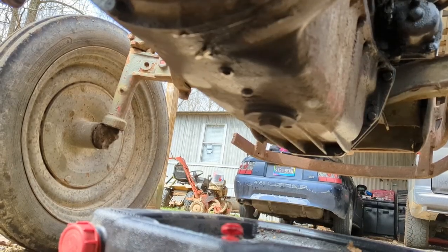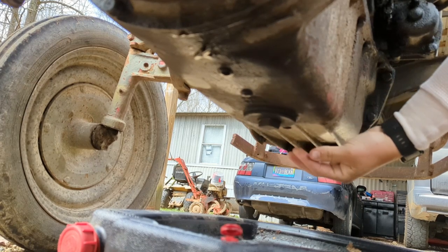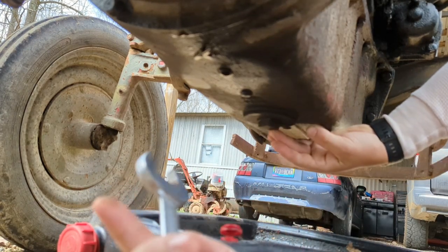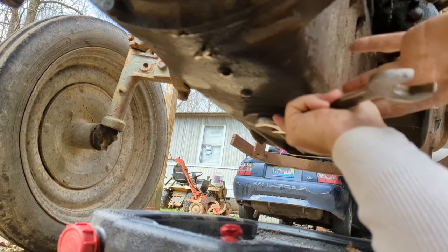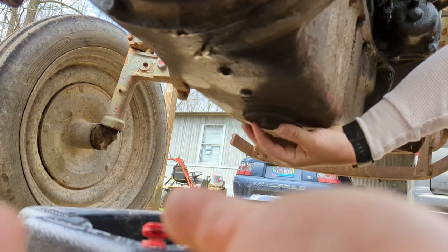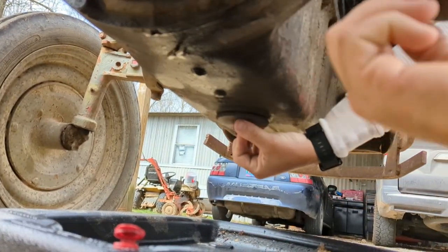Got a big square drain plug. Looks like my one-inch wrench would work but mine's marred up and wouldn't go on it, so inch and a sixteenth does it — there we go. Looks like it's all gonna come out at once, it's a big old drain plug.